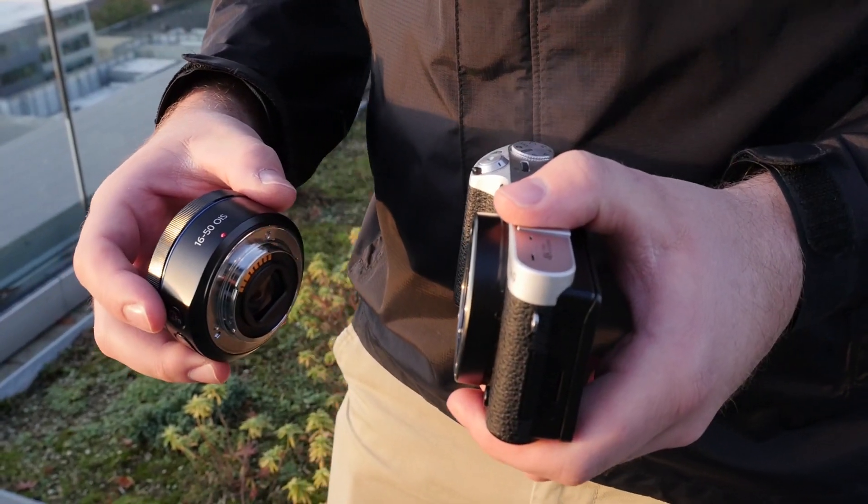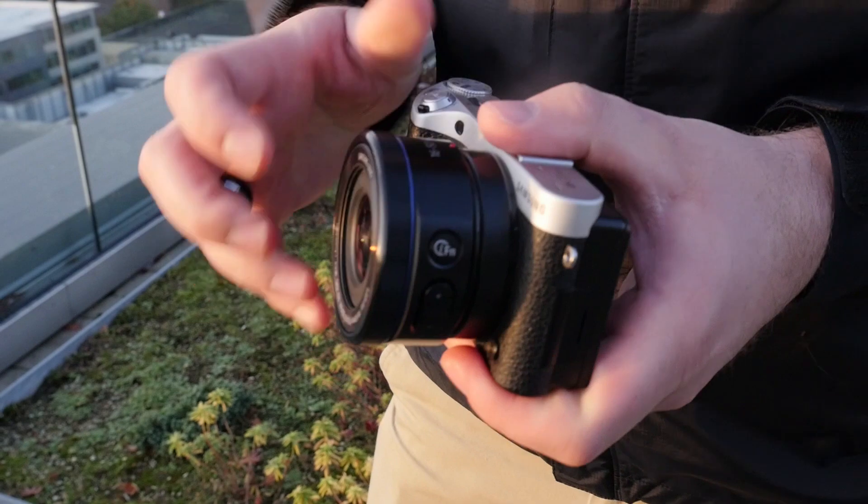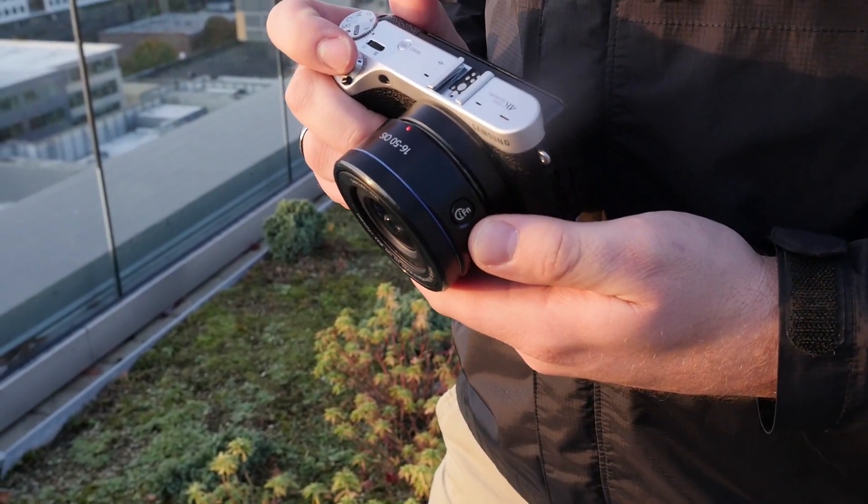As for lenses themselves, Samsung has a decent selection of NX mount lenses, and a collapsible 16-50mm power zoom lens is included with the camera.